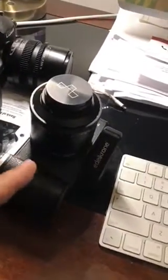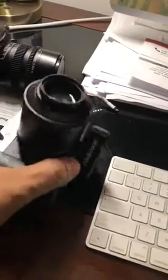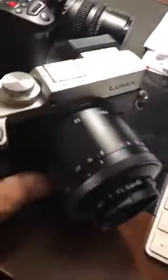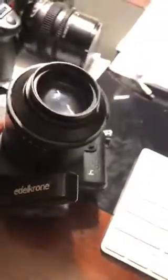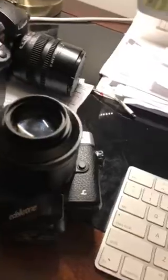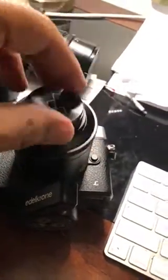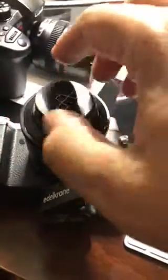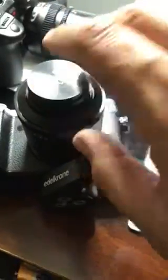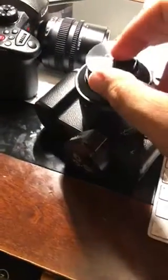Hello sir, I bought this lens from you guys and you sent me this cap. That's a snap-on. I wonder if this is the right size.